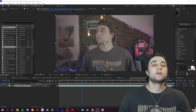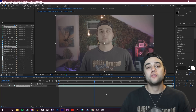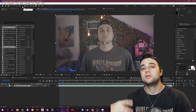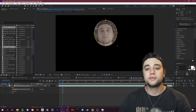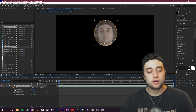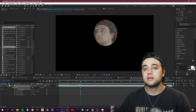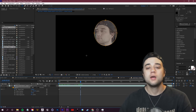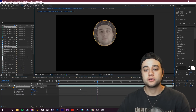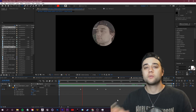Here in After Effects, before bringing in those images, we'll set up the face track. Go to the toolbar top-left, hold Alt and click until you see the ellipse tool — or just press Q — and draw a circle around your face. Open mask options by pressing M on your keyboard, then click the stopwatch to keyframe the mask path. Drag through the timeline, and whenever your face leaves the circle, hold Ctrl (or Cmd on Mac), grab the edge of the mask, and adjust it to keep your face inside.